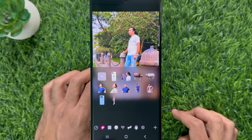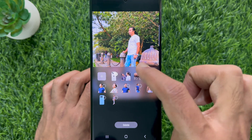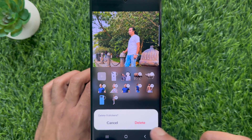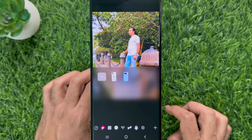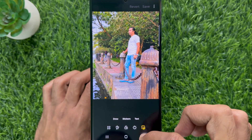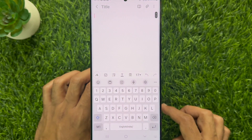Similarly, you can delete multiple stickers at the same time. Simply long press and select them one by one, then tap delete and tap delete one more time to confirm. That's it — these are the steps to delete stickers created from gallery photos on Samsung Galaxy S23 Ultra.